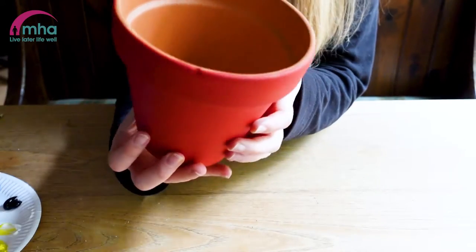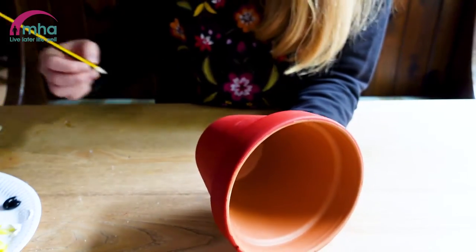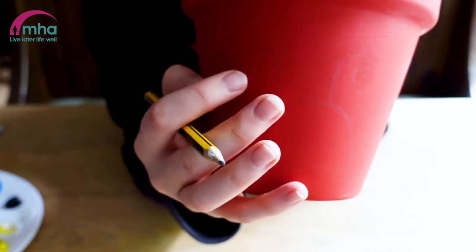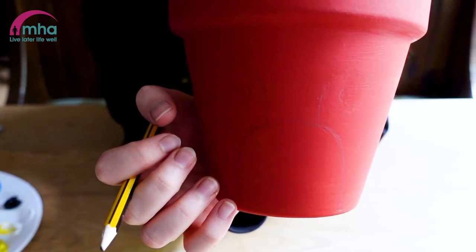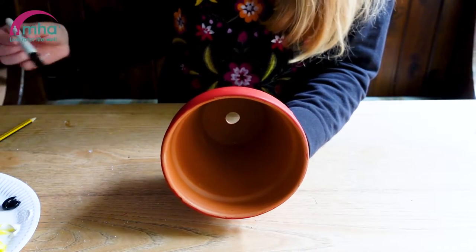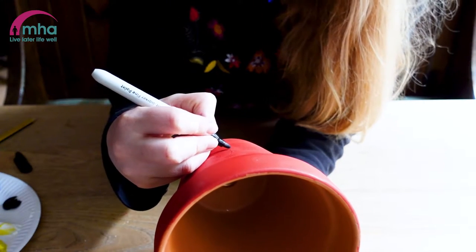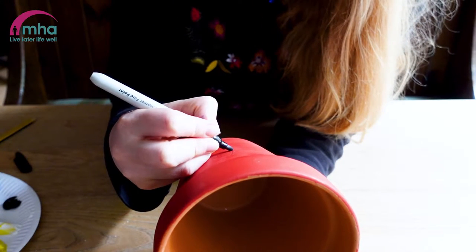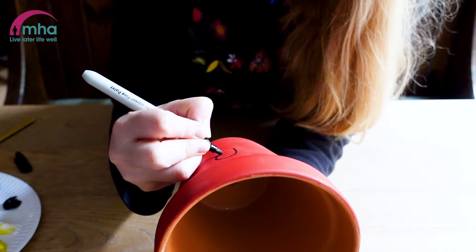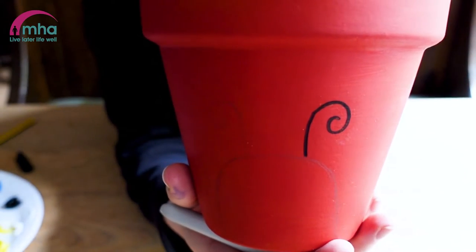Welcome back. We've got our plant pot completely covered. What I've done is I've started to draw the design for the ladybird. I've got the head and the little antennae — I'm not really sure what they're called — and then I'm going to draw some dots around as well. To draw the antennae, because they're quite thin, I'm just going to use a permanent marker. I'll hold it up so you can see.